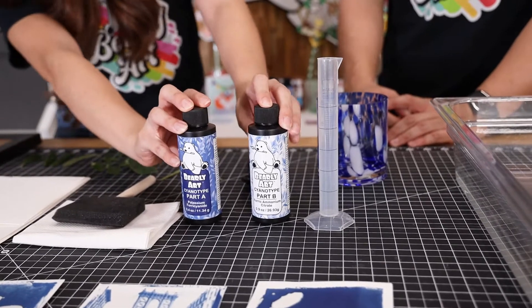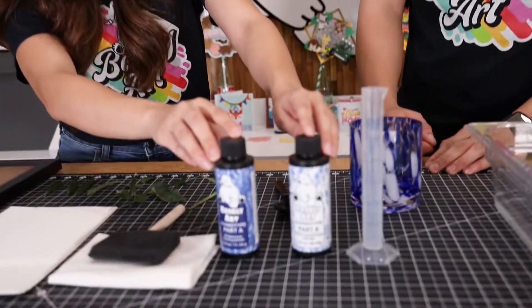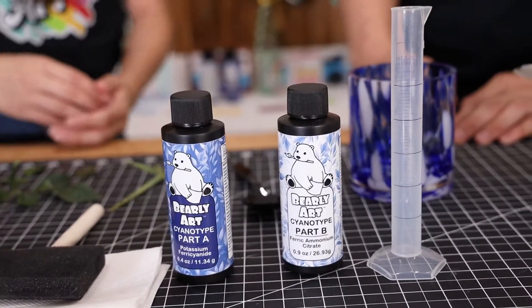So when it comes to the cyanotypes, when you're filling up the water, how long does it last? Well if you don't mix them — you keep part A in part A's bottle and part B in part B's bottle — they will last up to six months. And does it matter the type of water? You can just use regular tap, though it does recommend that you use cool water instead of something very warm or hot.